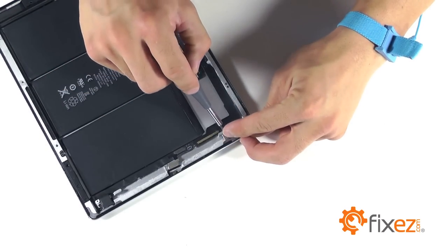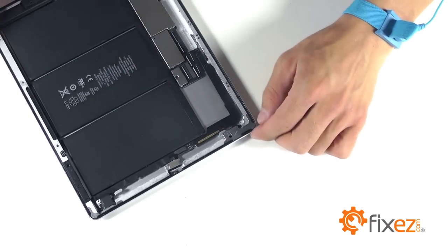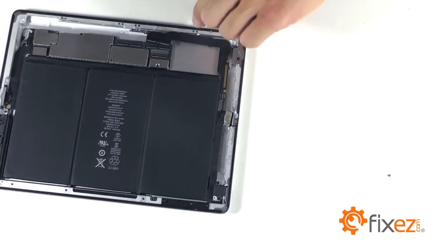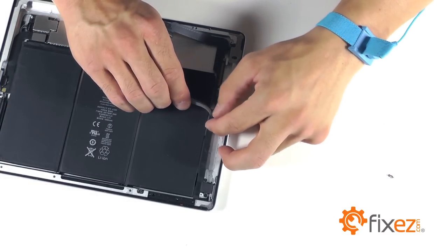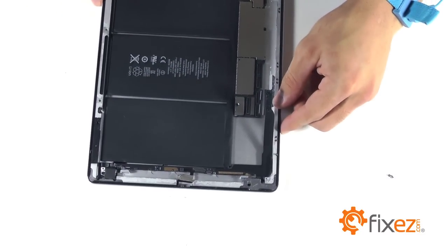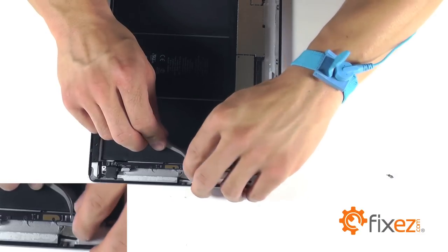Let's use our Phillips screwdriver to remove some of the securing screws, starting with the two at the headphone jack and working ourselves down to the next two in the ribbon cable assembly. Here we are with some more black tape — let's go ahead and peel that up. We have a small locking socket at the microphone connection. Let's release that tab and fold back our ribbon wire for our microphone.